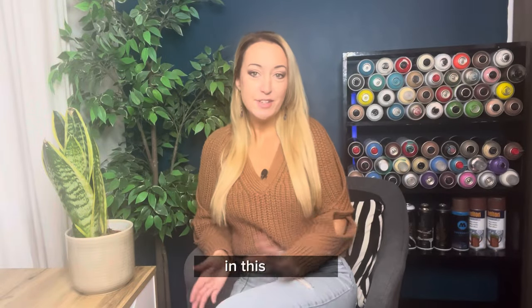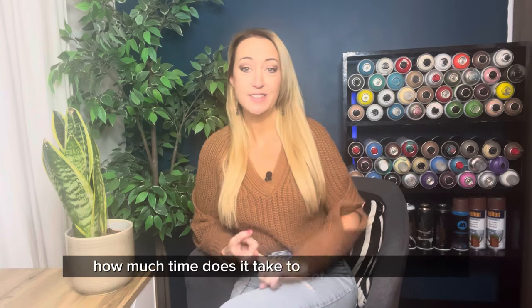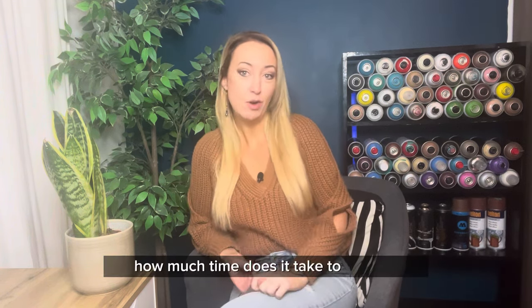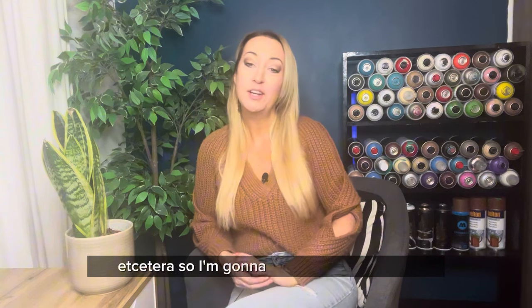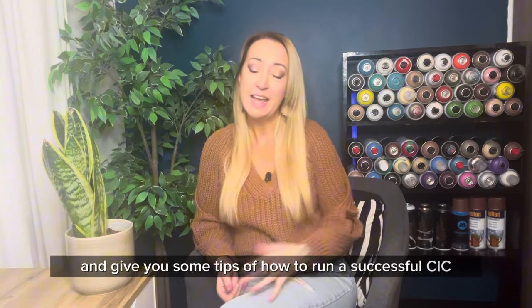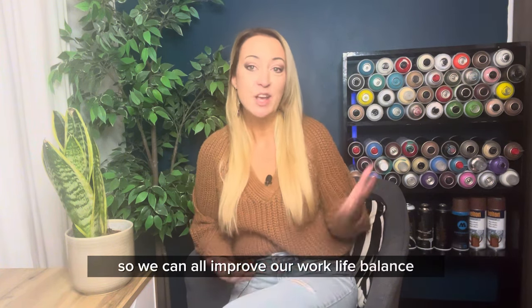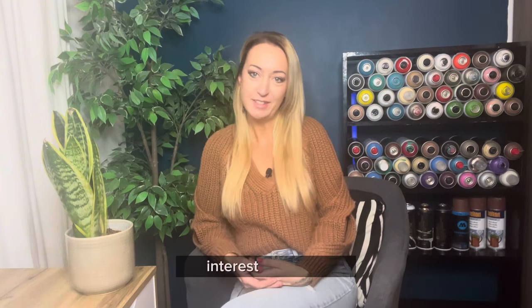Welcome back to my channel. In this video I'm going to be talking about time — how much time does it take to set up a community interest company, how much time does it take to run one, to be a director, and how long should you be spending running the projects? I'll go through all of that and give you some tips on how to run a successful CIC and reduce work time, so we can all improve our work-life balance, which is in my opinion one of the great benefits of having a community interest company.